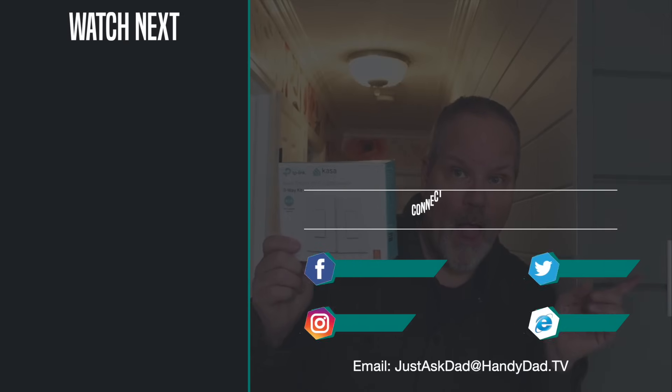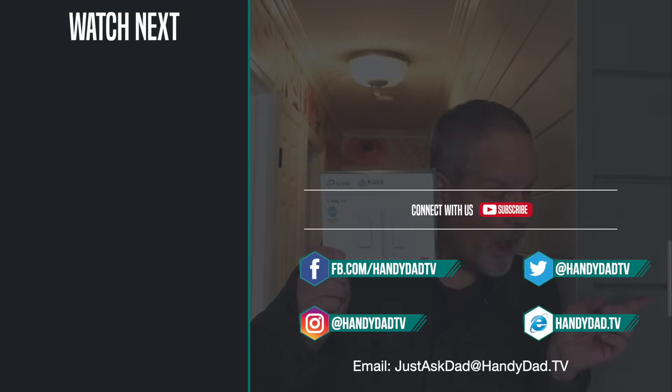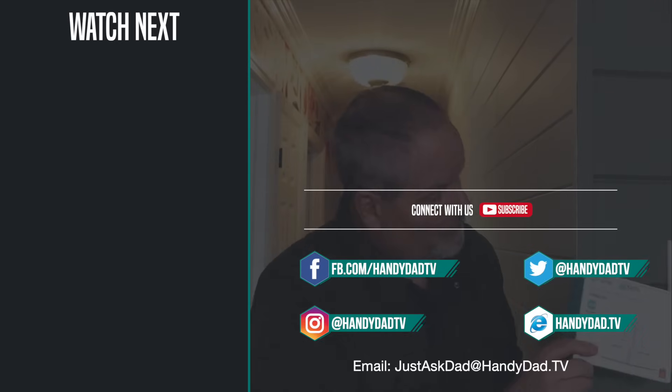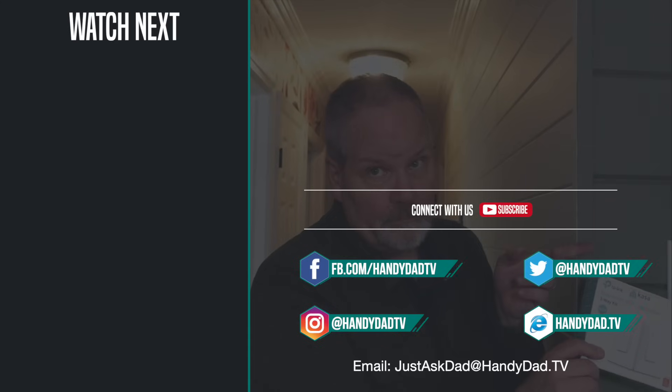I'll put links to these down in the video description below. If you like this video please give it a thumbs up and I will see you in the next one. If you're new to the channel be sure to subscribe and hit that bell icon to be the first to know when new videos are posted. Look for Handy Dad TV on Facebook, Twitter, and Instagram, and visit the website handydadtv.com for more great ideas and information.